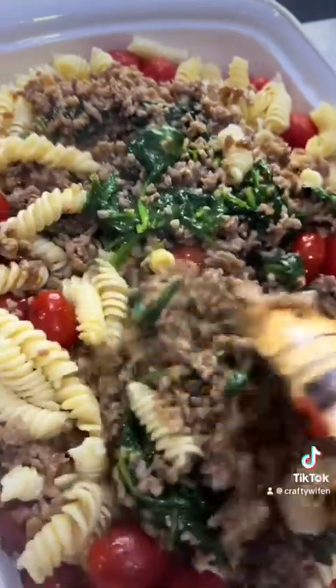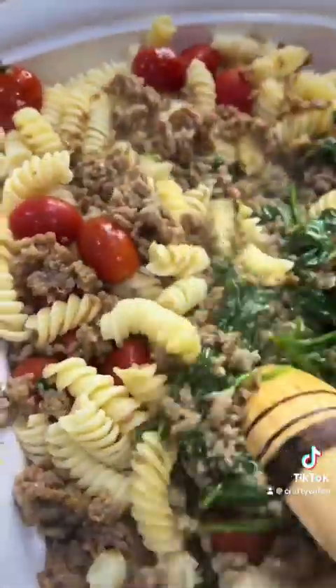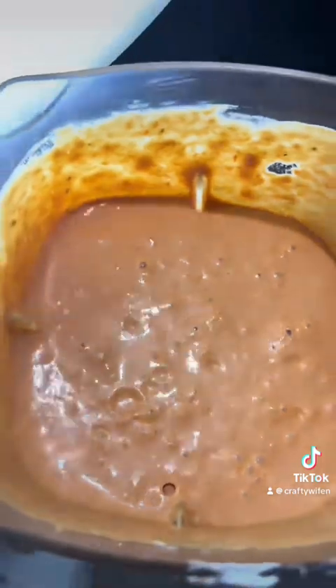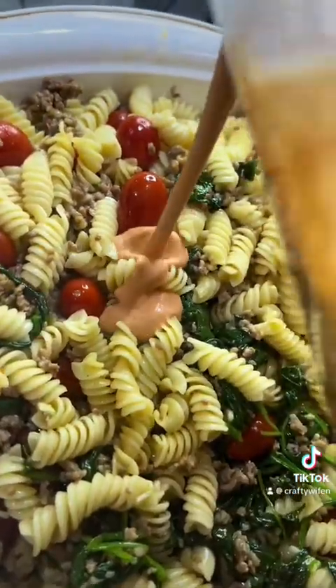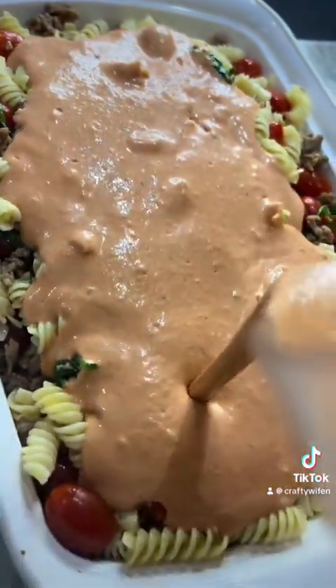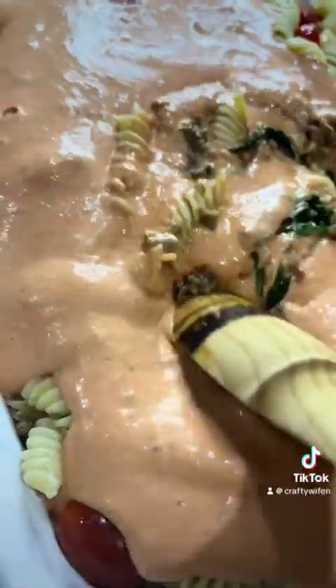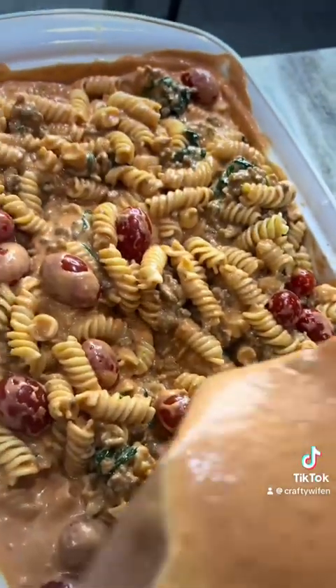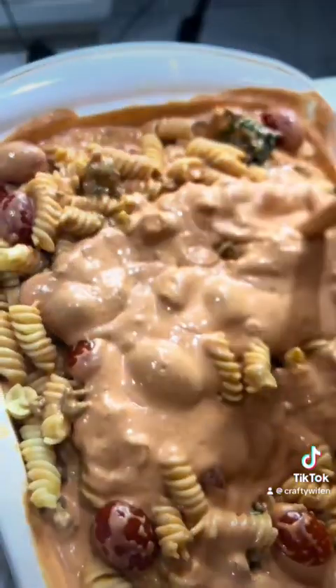You can season the pasta as well. Then you're going to add the sauce — this is the color of the sauce. Add it right over. You want this very saucy.